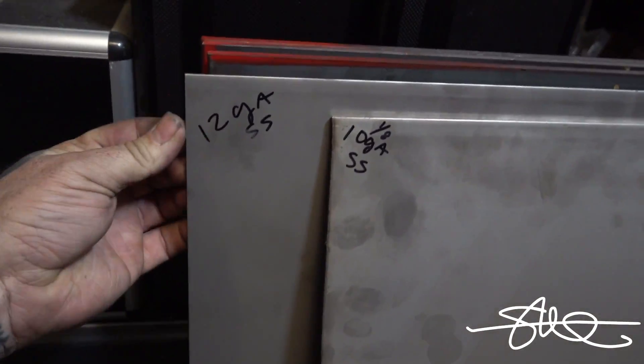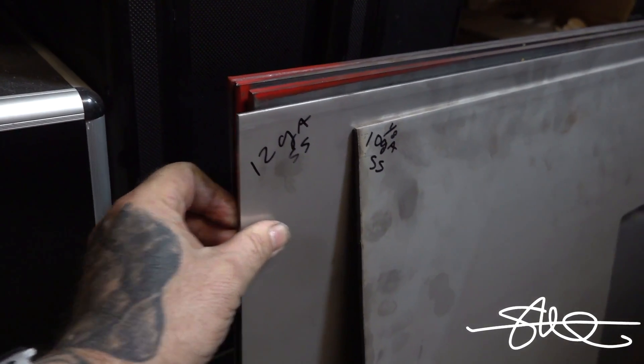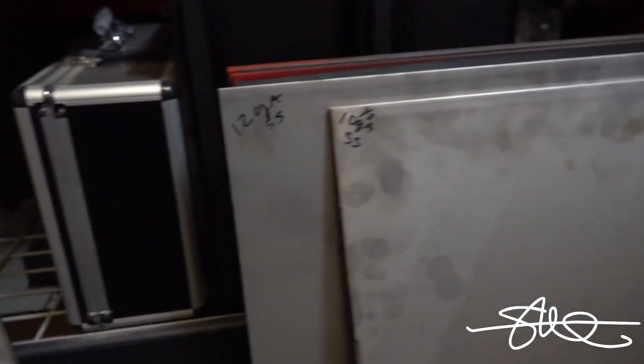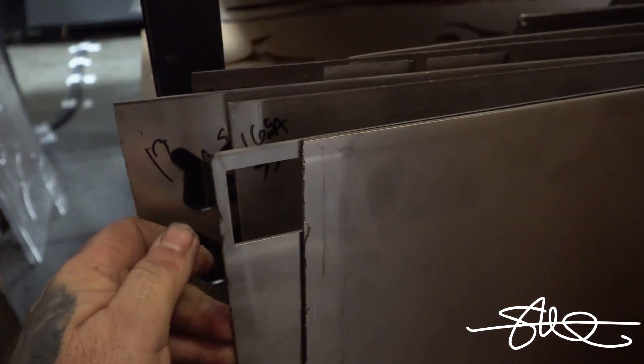Let's see if I have a big enough piece of scrap — and it looks like I do. We got some 10 gauge stainless here. I think 12 gauge is probably more than enough as well. I just have to do this out of 12 gauge — let's just do this out of 12 gauge, that's plenty. 16 gauge here, that ain't gonna do it.